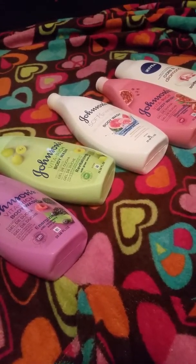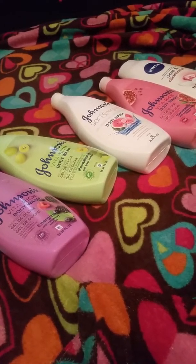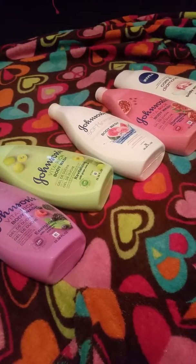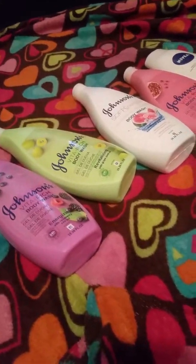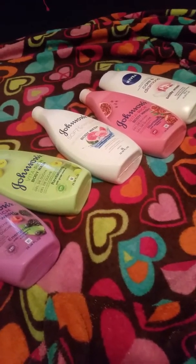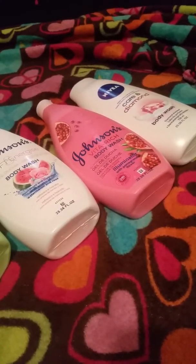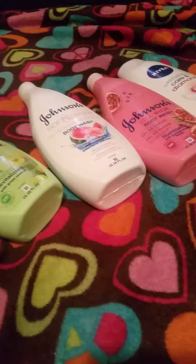Hey you guys, welcome back to my channel, it's Christina Couture. I'm doing a video today on these $3.99 body washes I got from Burlington. I didn't really know that Johnson's had any other body washes for adults — I knew they had them for babies. The Nivea ones as well. All of these are 36 fluid ounces, and for $3.99 you can't really beat that.